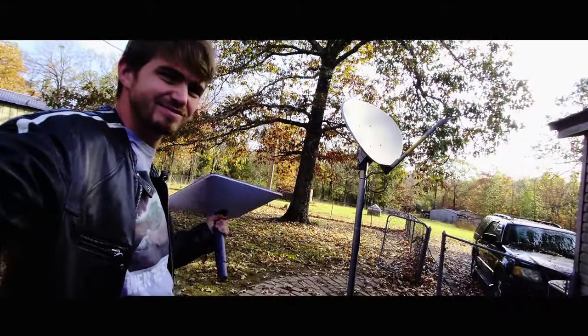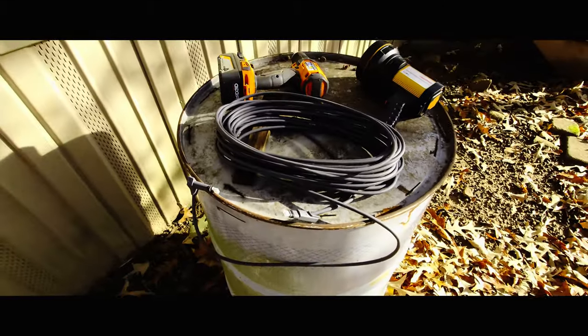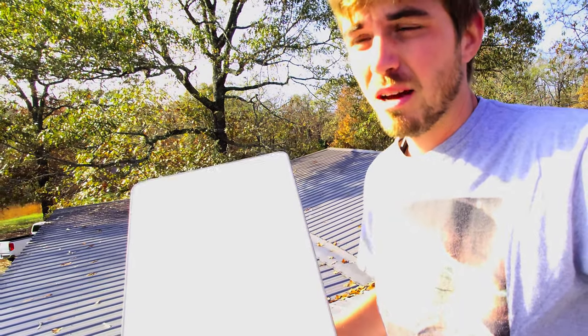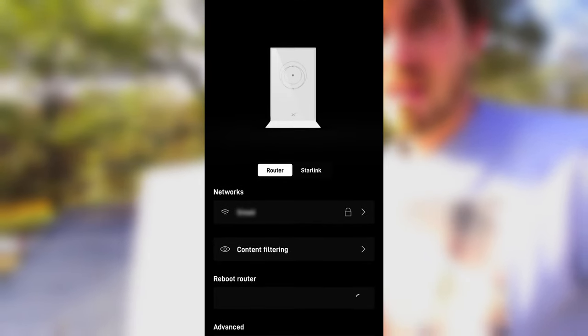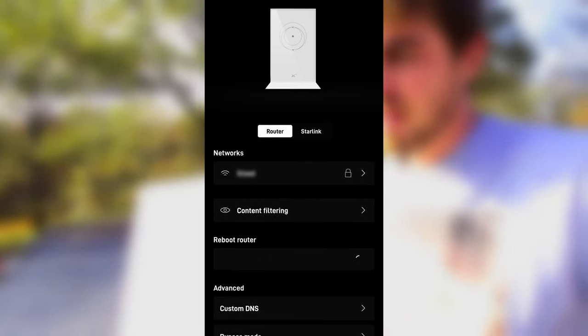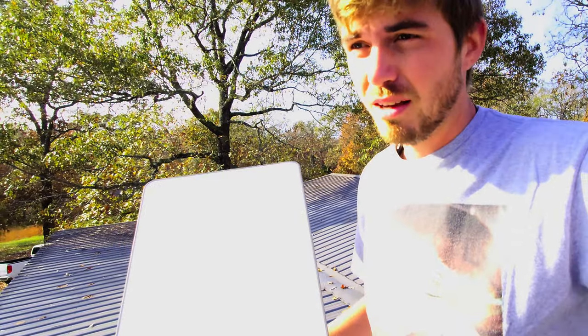So I took it downstairs. I used the other cable that we have, plugged it in, and rebooted. When I say reboot, I don't mean unplugging the router and plugging it back in. I mean going on the app and hitting the slide-to-reboot button, because that does a different thing than unplugging the router. It's a different process.